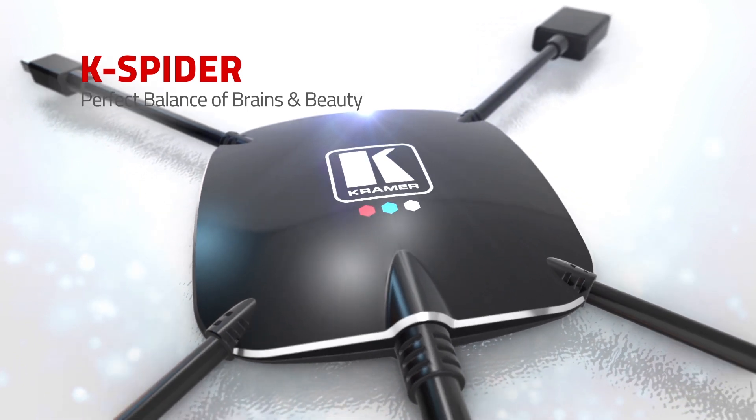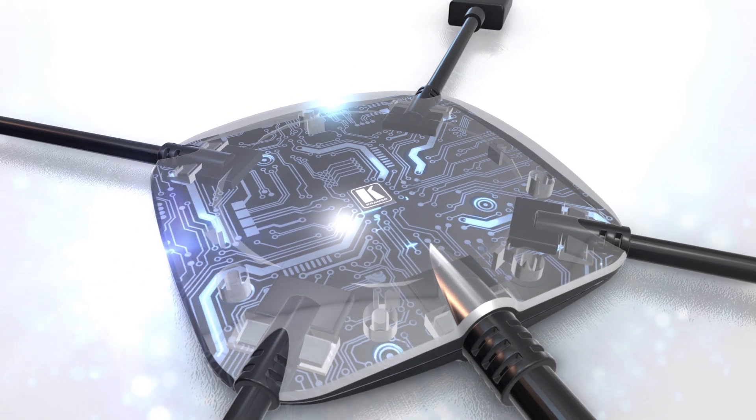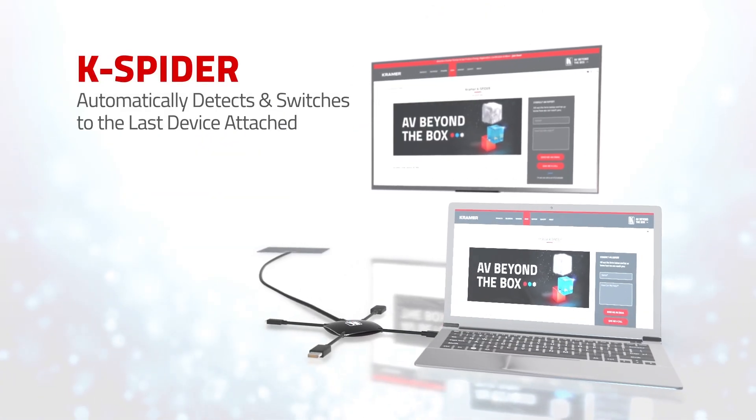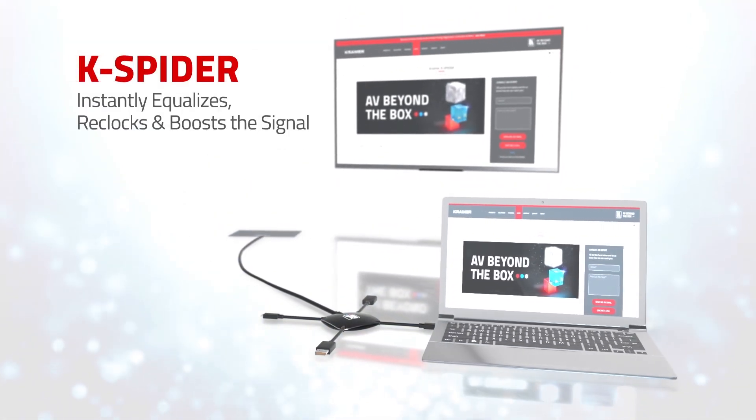K-Spider is the perfect balance of brains and beauty. Hidden below its sleek modern design is a sophisticated chipset that automatically detects and switches to the last device attached, then instantly equalizes, reclocks, and boosts the signal as necessary.